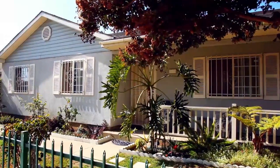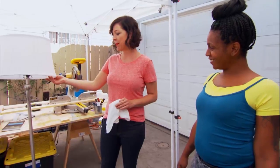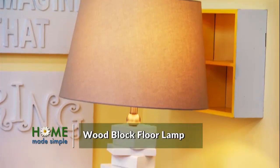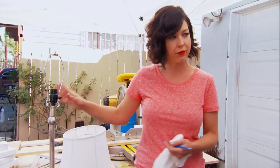We got this lamp at the Restore — it's a perfectly good lamp, I already checked that it works. But we want to make it look a lot cooler. We are going to take the socket off and stack wood blocks so it becomes sort of like a freeform wood stack floor lamp.